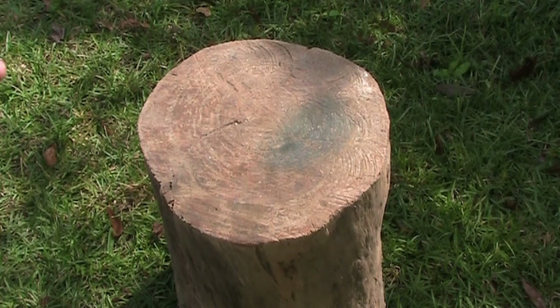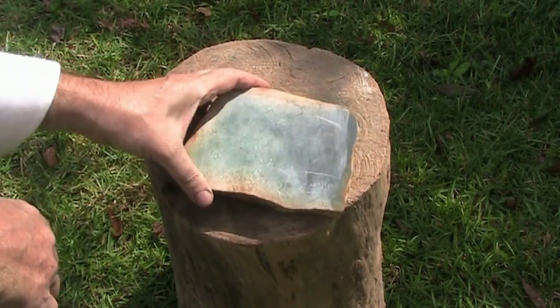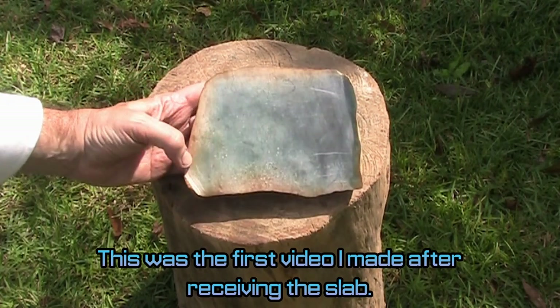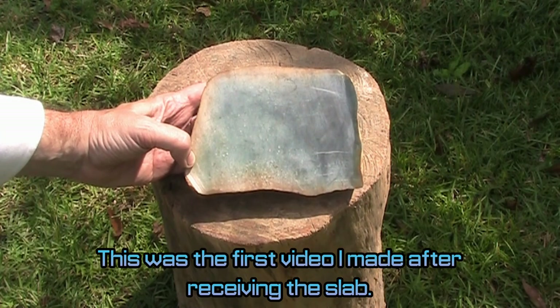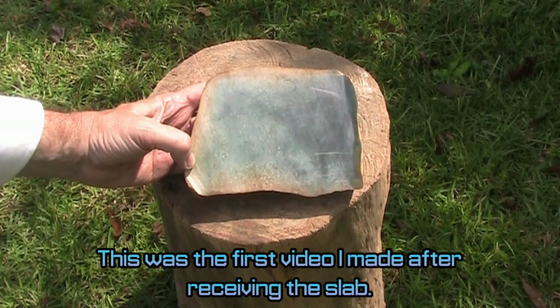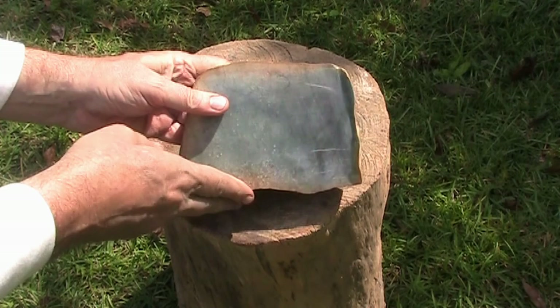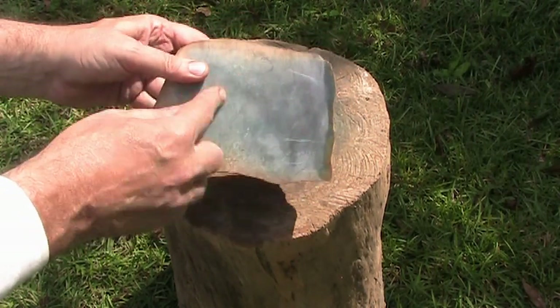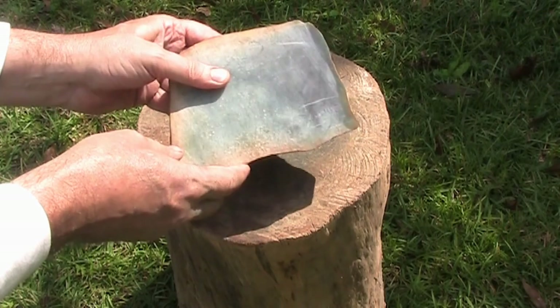I'm doing a video on this new J-Dead that I just received today from Guatemala. This is what it looks like — about an inch-thick slab, dry, and it's sunny right now, though it's partly cloudy so we may get some partly cloudy looks at it too. It's got kind of a tan rind which grades into a dark blue in the middle, or more of a bluish-green depending on the lighting.